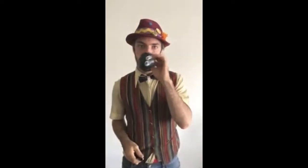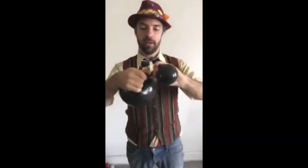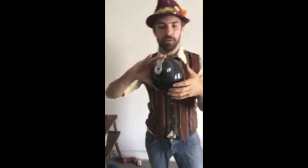To start off, I take a top print, a spider eye balloon, a regular black balloon, and tie them together. This makes, very simply, the base of the spider, as you see.